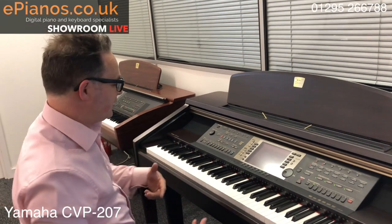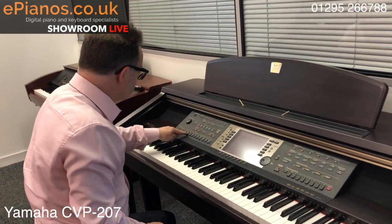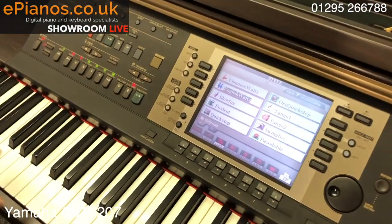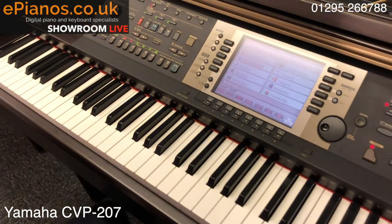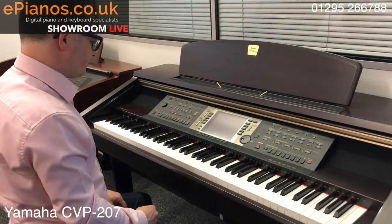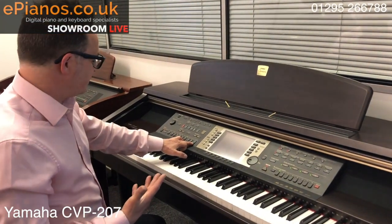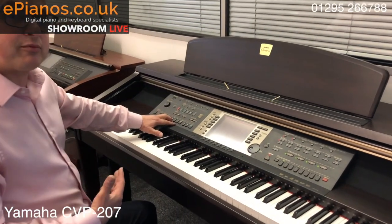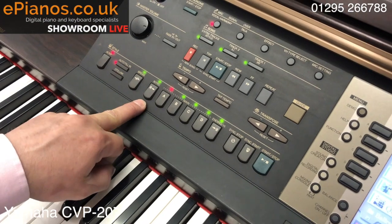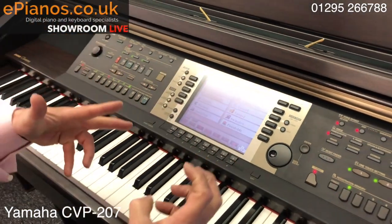Big piano sound. I've set up the English waltz on this one — if we put it on with its introduction we can hear the style. Playing a chord into the rhythm, you can hear the drums, bass, and accompaniment. On this model we have four different variations for the rhythm section, which is still current on new models today. There's just one intro though — on the newer models you tend to get three introductions. The screen is still readable but not as clear as newer models.